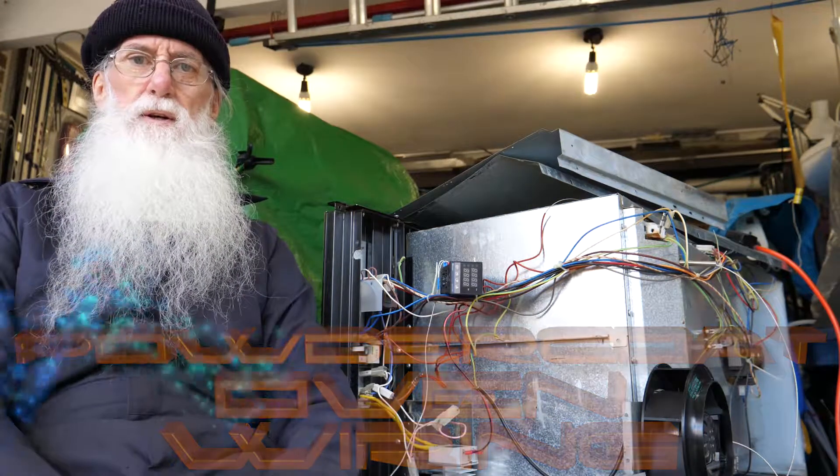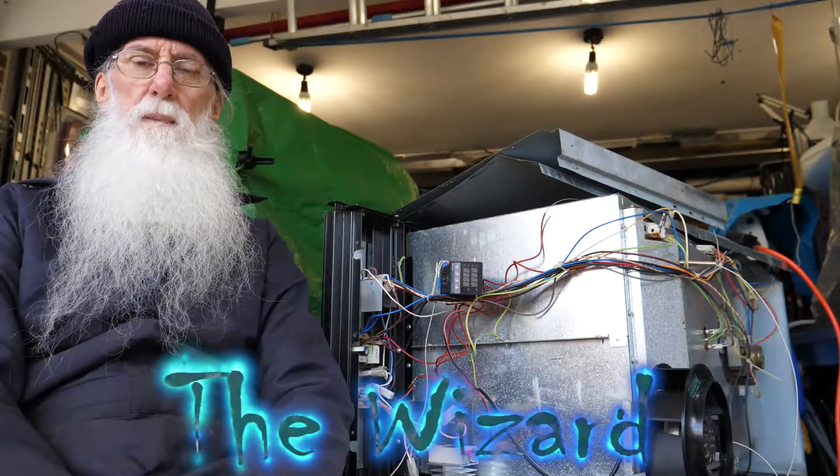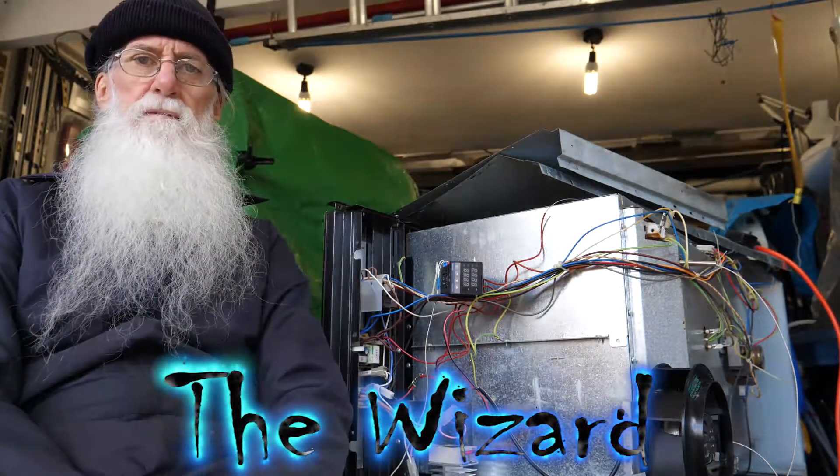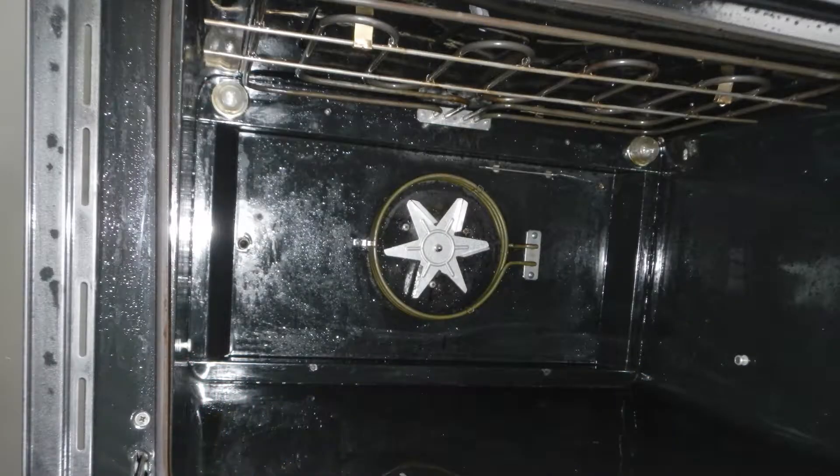Today I'd like to talk about the wiring aspect of the oven conversion to become a powder coat oven. The oven itself has got four elements: a top element, a grill element on the top, a circular fan-forced element, and a bottom element. This is what we want to control — but how?